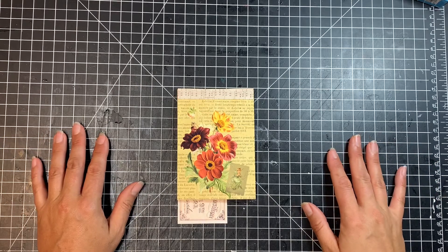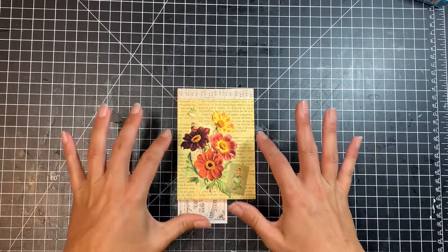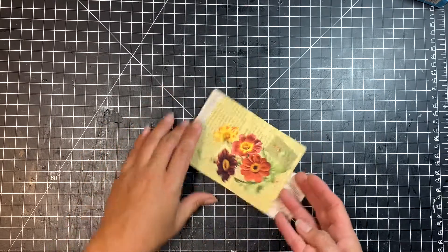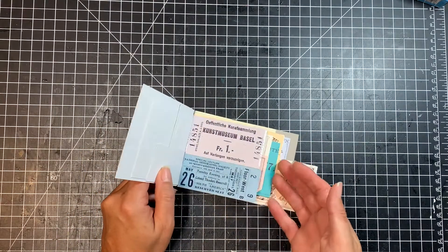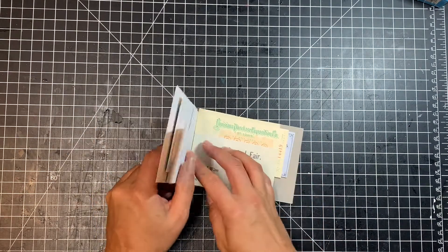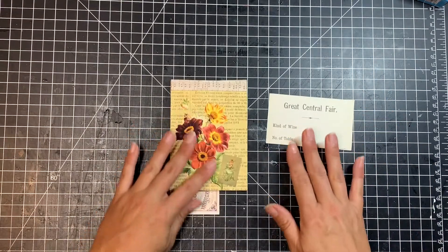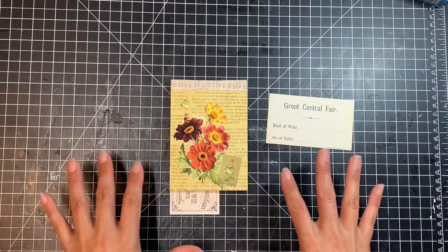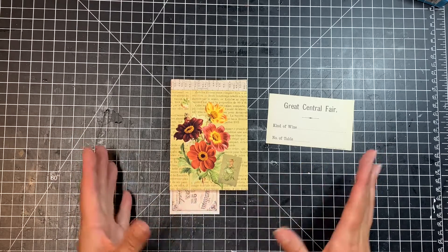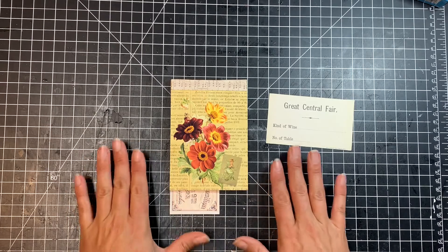Hi friends, it's Sharon from Mad Paper Crush. Welcome back to my channel. I hope that you're all doing well today. Today we're going to make this cute little tear-out notebook that has tickets in it. I have all these tickets that I put into this little book so I can flip through and find one I like, then just tear it out to use in my journals.